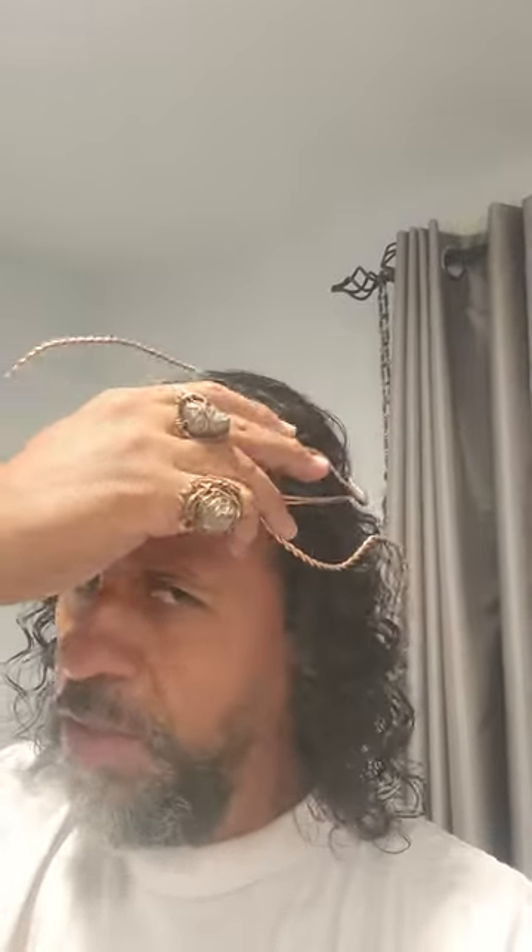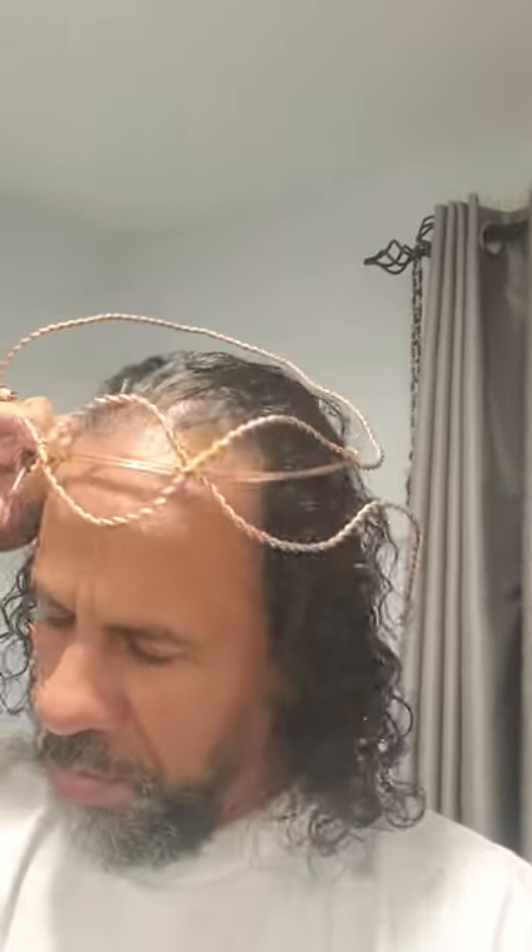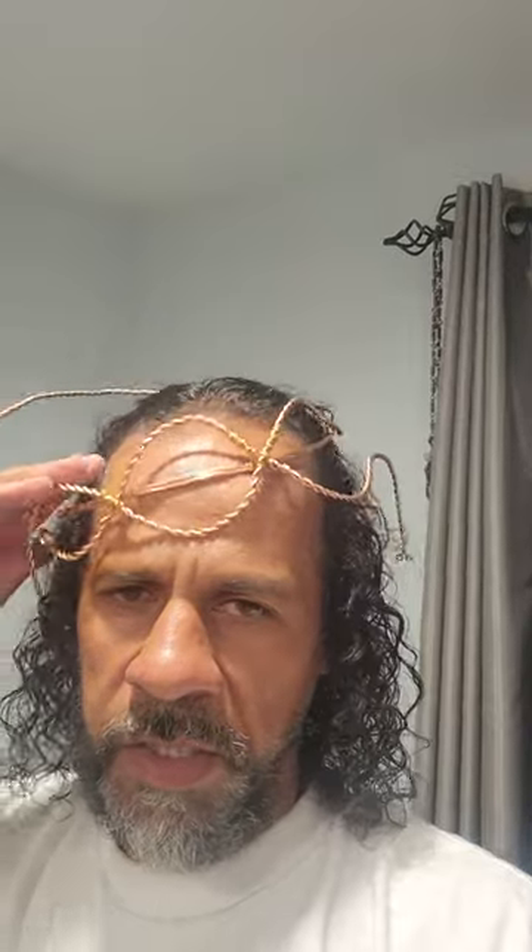Just to show that it does sit on the head. Of course, it's got a long way to go.